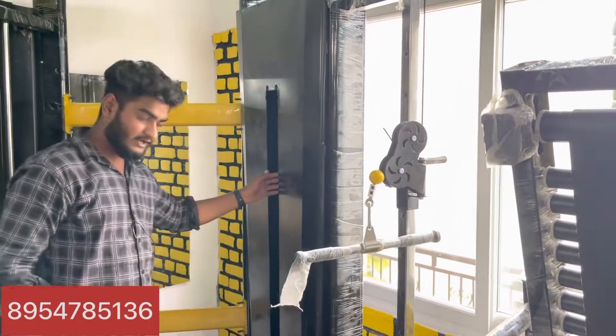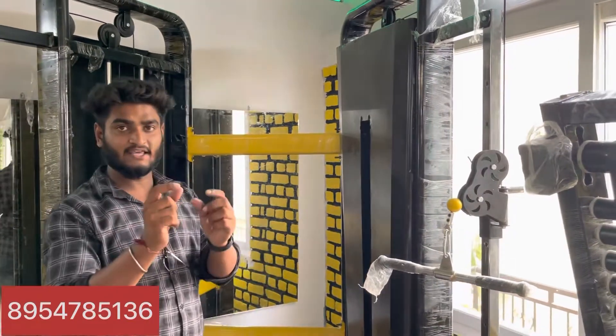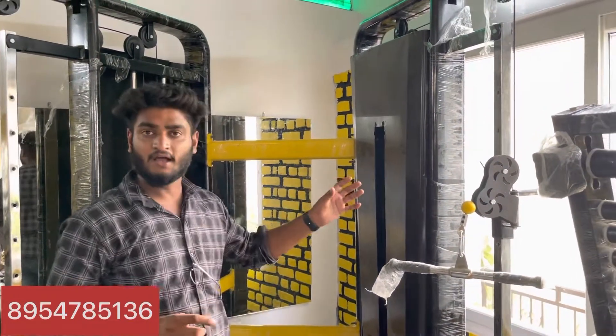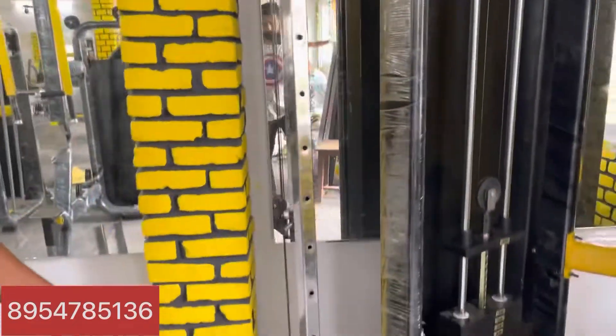Now I will show you a full cover. This is an imported BMW series cover. Now I will show you a yellow grip of plastic. It will be completely imported.